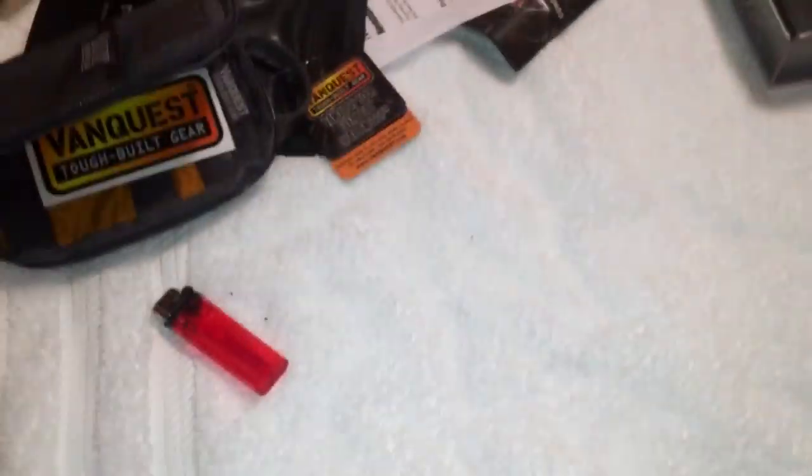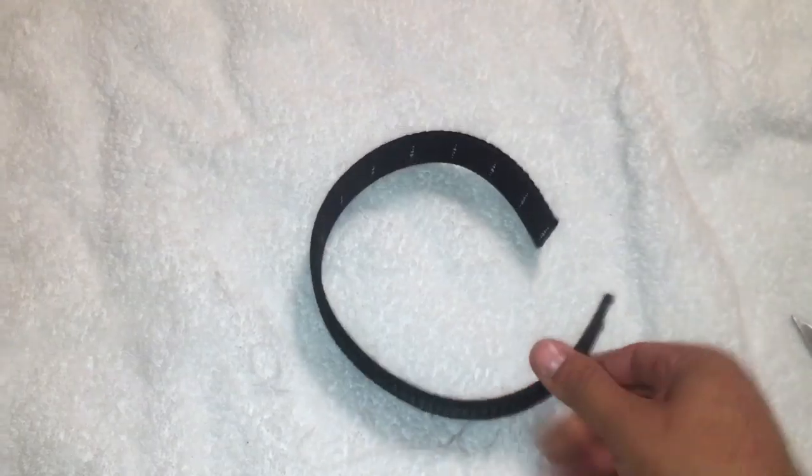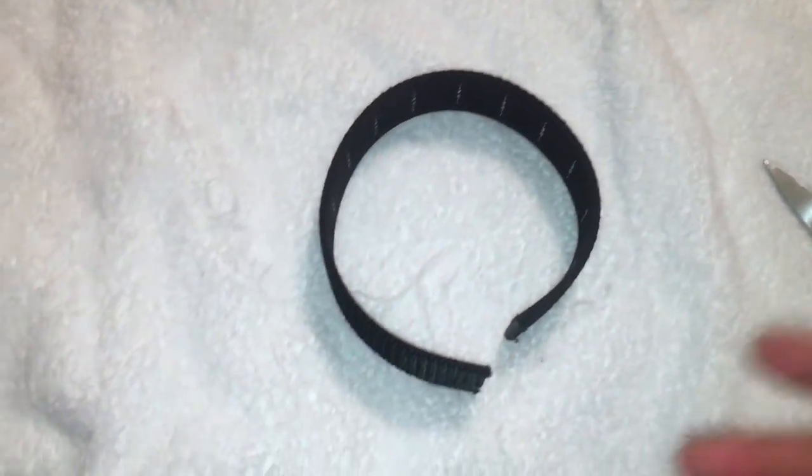Even lazy people can do it. Not bad at all — that's nice. I'll be doing a full test on it and letting you guys know what I think as a gun belt. And like I said guys, be really careful — once you cut it, it's done.